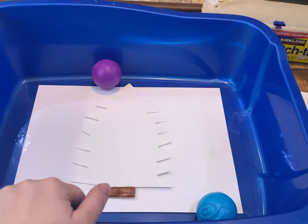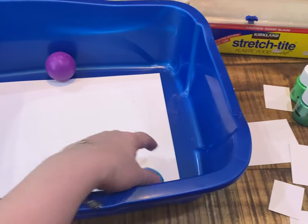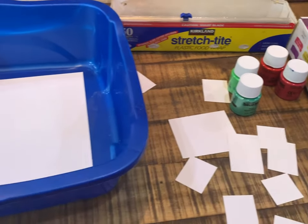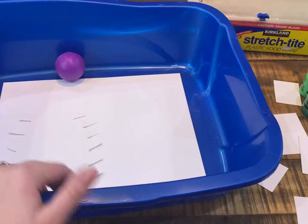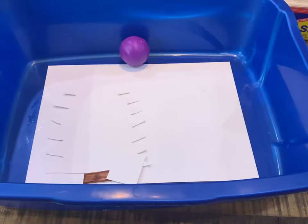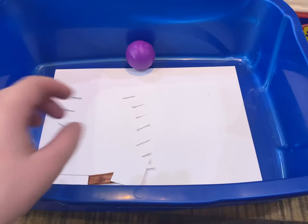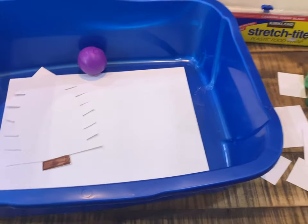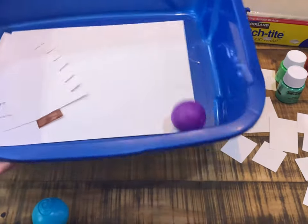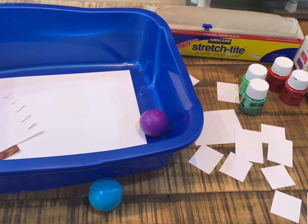It's going to paint the Christmas tree. Then I'll take that out, replace the paper, tape the boxes down, and do red for the presents. After that's done, I'm going to glue them onto a piece of paper, draw a bow, and kind of make a Christmas scene with presents and a tree. Hopefully that makes sense. It'll be fun to move the sensory bin around and move the balls to paint that way.